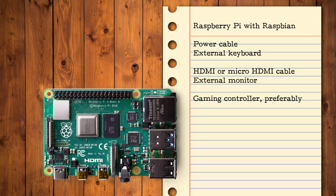What you'll need: To complete this tutorial, you will need a Raspberry Pi running Raspberry Pi OS, a compatible power cable, an external keyboard, an HDMI or micro HDMI cable depending on your Raspberry Pi model, an external monitor, and a gaming controller. Once you've assembled all those tools, you're ready to build your DOS gaming rig.